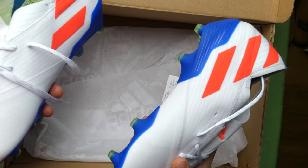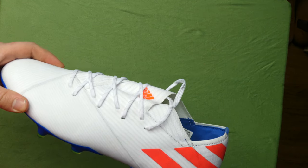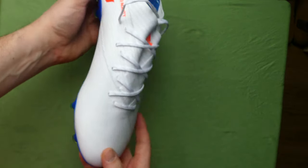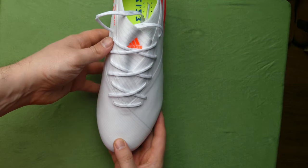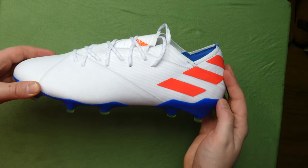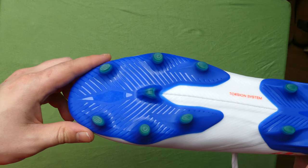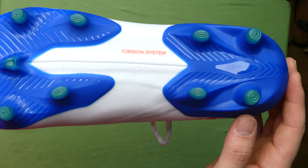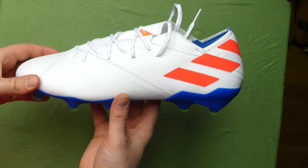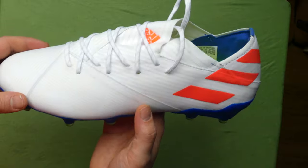For the looks, I must say I prefer the 19 Plus, but the 19.1 is still a good looking boot. I do prefer the launch colourway in that red and orange stripe, and I'm not sure I'm a huge fan of this Messi variation. If you want to see a close-up, there is a full unboxing of both these boots and also the 19 Plus on the channel right now. Links above, and do remember to subscribe.